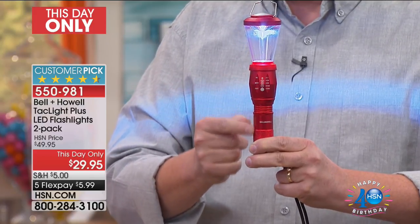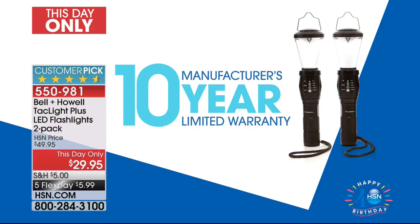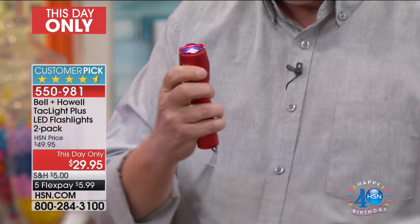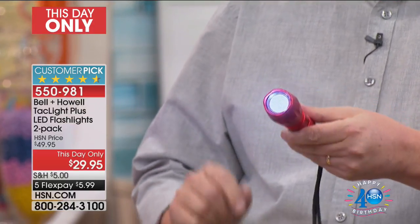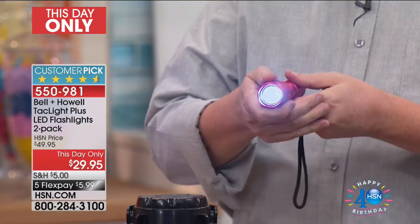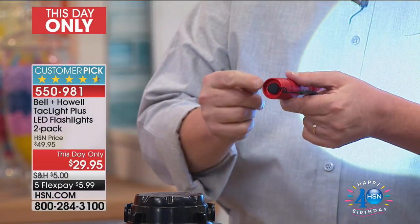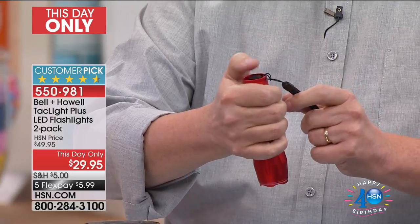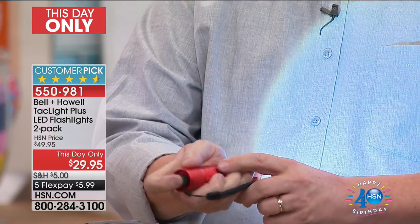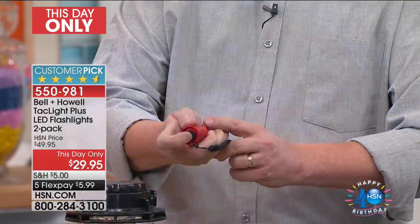This is the world's best flashlight, in my opinion. It's made all out of metal with a 10-year warranty on a flashlight. Plus the new lantern feature. This is a super bright, super powered flashlight with five settings. This is why they call it a tactical flashlight — you change it by pressing down with your thumb. Watch: that's super bright, that's medium bright, and there's a strobe flash setting.